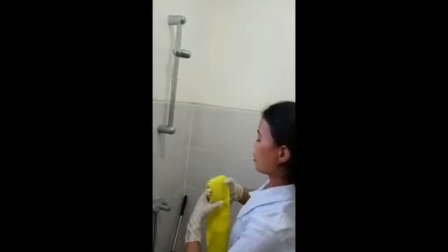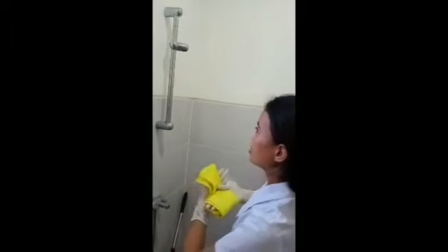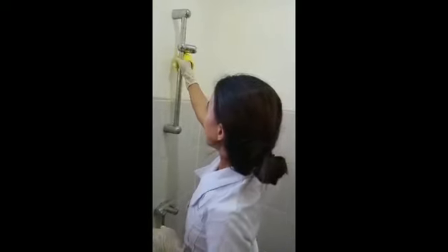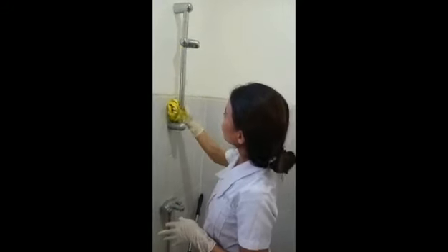When dusting a bar, wrap the cloth around your hand. Then drag the hand along the surface. Again, follow one direction only in each stroke.